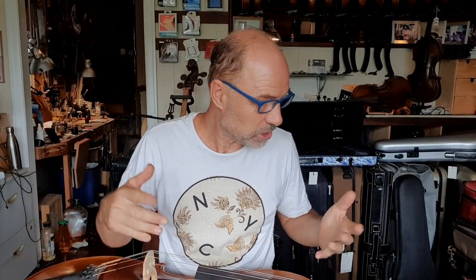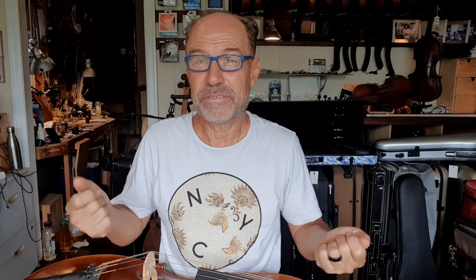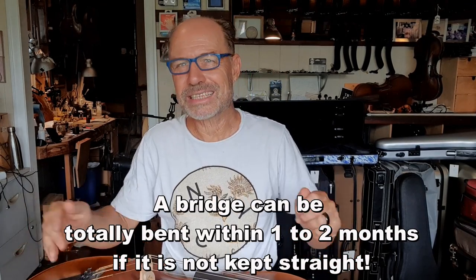Keeping the bridge straight on your instrument is super important because if you keep your bridge straight it'll last so much longer. A good bridge can last between 15 and 30 years, which is just amazing if it's kept straight. Anyway, hope this helps — remember to like and subscribe and hit the little bell after you subscribe so you find out every time I post a new video. Keep making beautiful music, see you guys later!